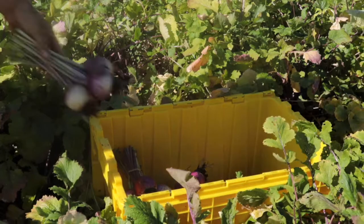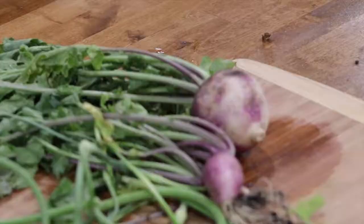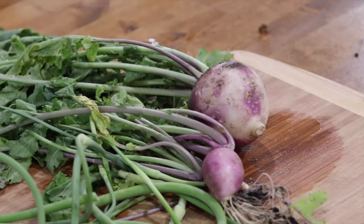We grow everything sustainably, and everything we grow is delivered here for our community. You can do so many things with turnips. Here are a couple of easy ways to prepare them for you and your family.